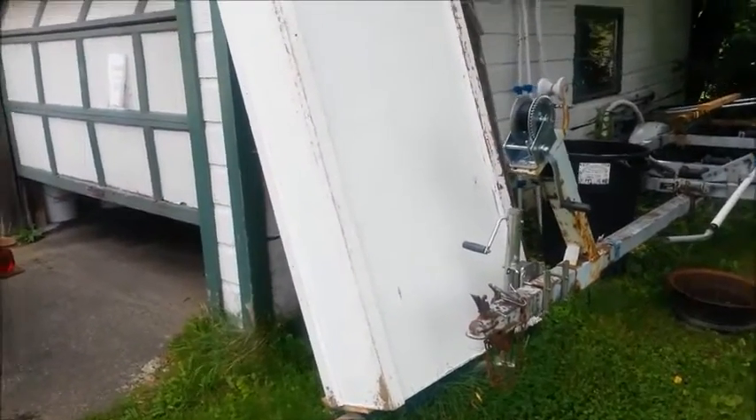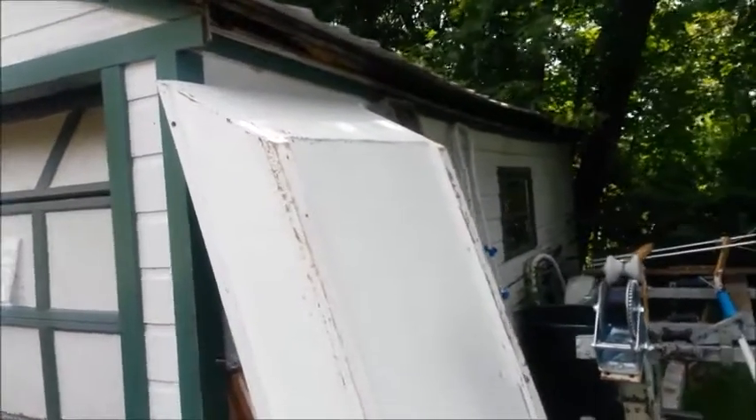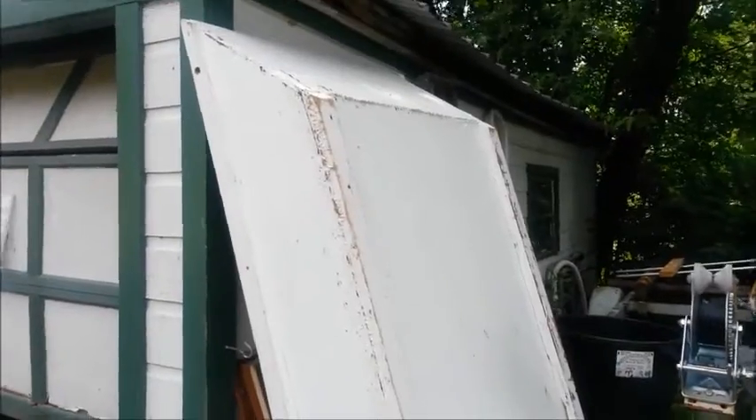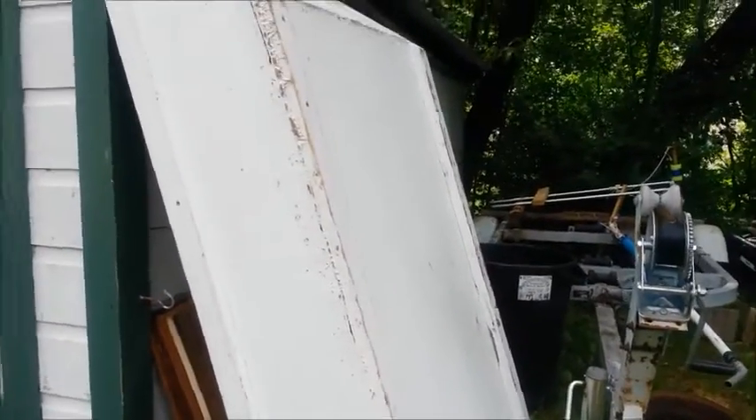I needed a boat that I could get out to my sailboat, that I could throw together very quickly with no fancy tools or any type of carpentry knowledge, and this is what I ended up with. I call it my simple home-built instant tub.